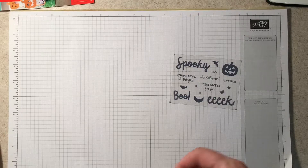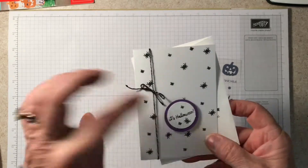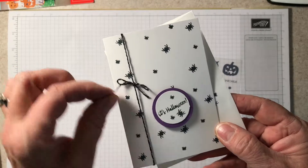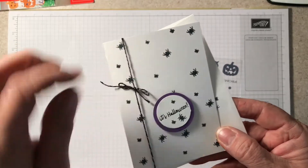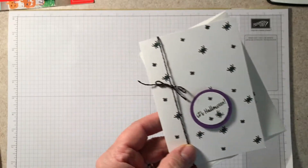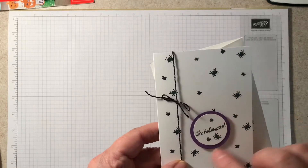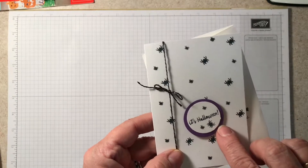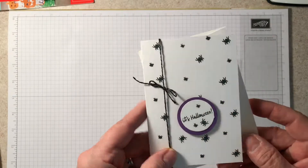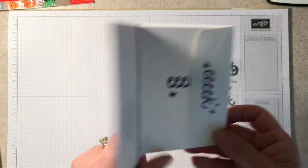The next one I just took the Eek stamp set and made some little spiders on the front, the black and silver metallic baker's twine. I used a one-and-a-half inch punch for the gorgeous grape and a one-and-a-quarter inch with the whisper white stamped 'It's Halloween.' Gave that a few Eek spiders and did the same thing on the envelope.